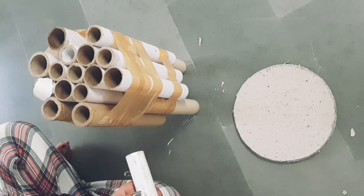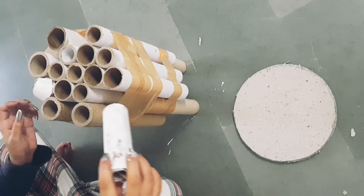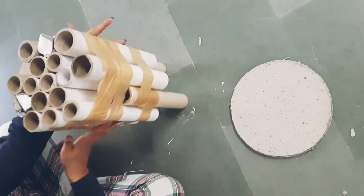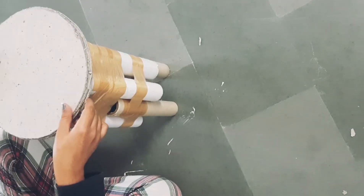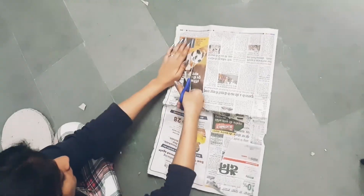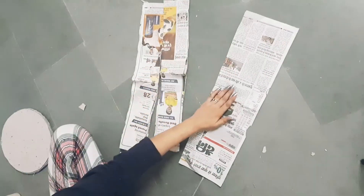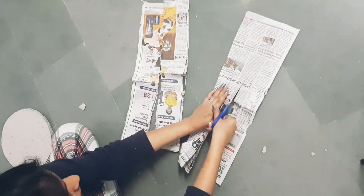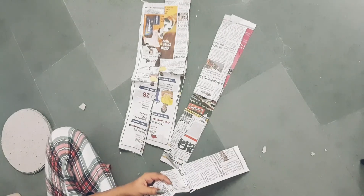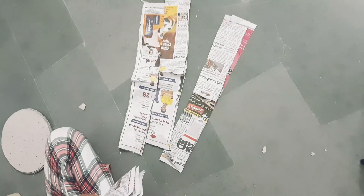After cutting all the rolls, we will take paper — newspaper — and cut it into strips. We will take a plate with a little favicol. We will use carpenter's favicol with a little water and loosen it so we can spread it well.